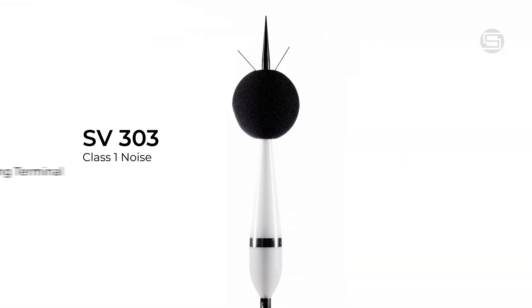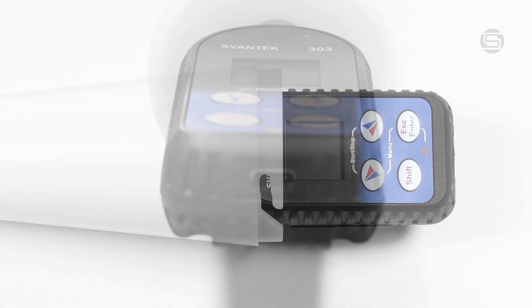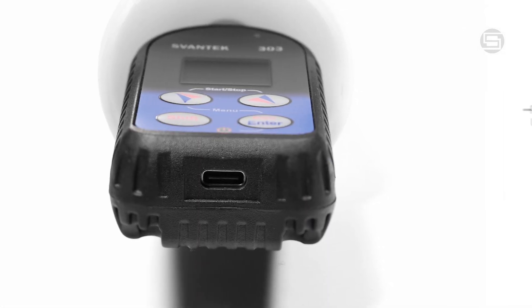Integrating SV303 with your SvanNet vibration project is straightforward and efficient. To begin, remove the protective case of the SV303, then plug in the SV79 USB-C connector.